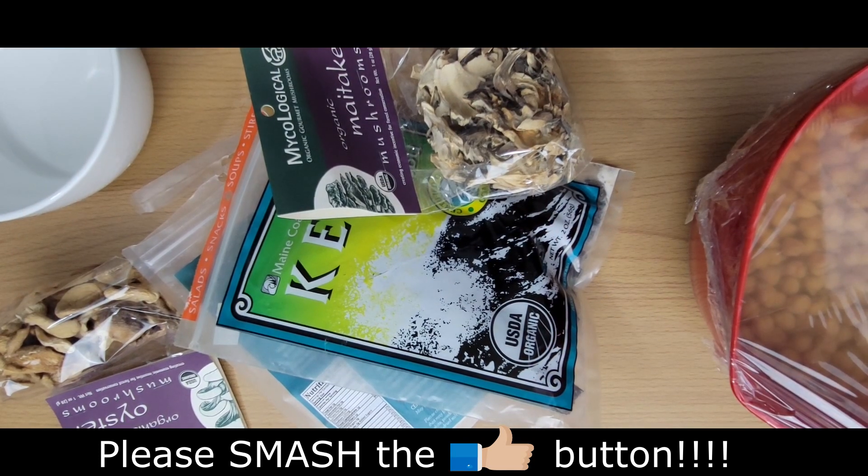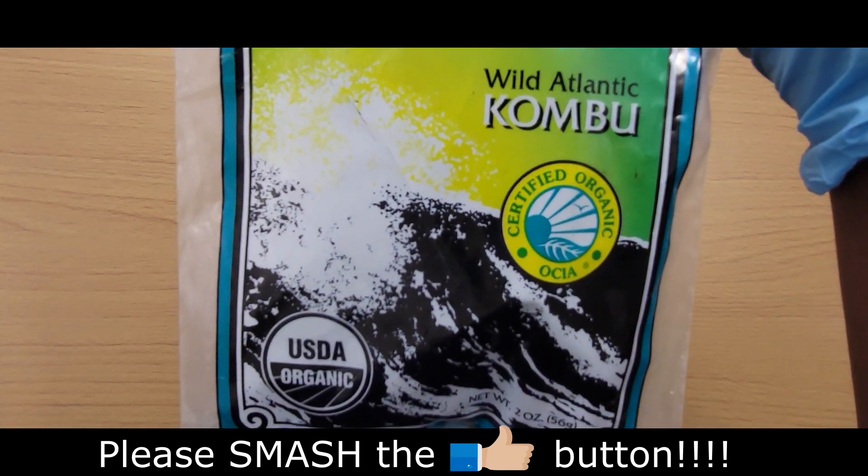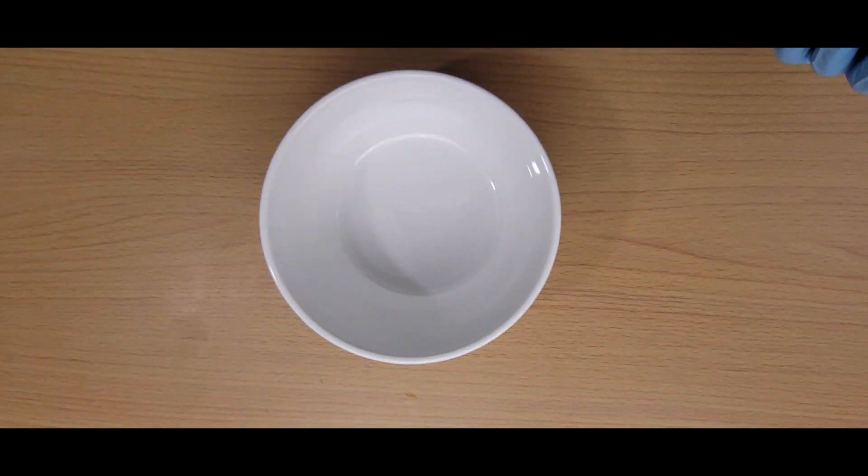Along with the chickpeas, I soaked a little kelp and wakame in a bowl with water overnight as well.